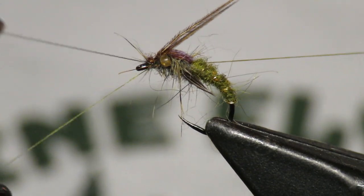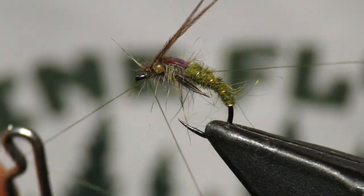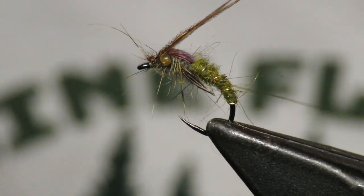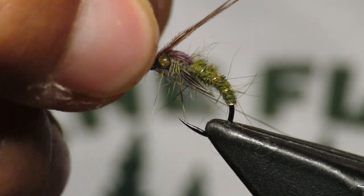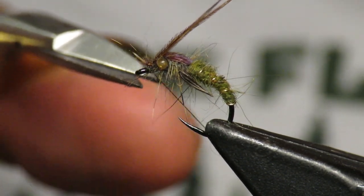I'm going to whip finish out front — four times — because I don't want to build up too bulky of a head. Now is when you can come in and do your cleanup if you want.